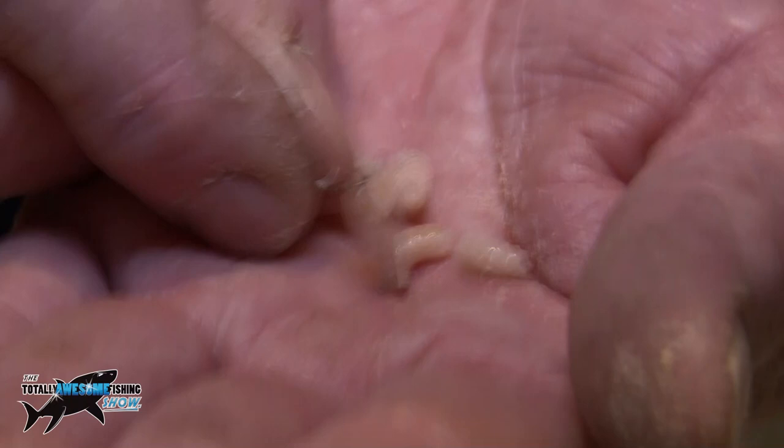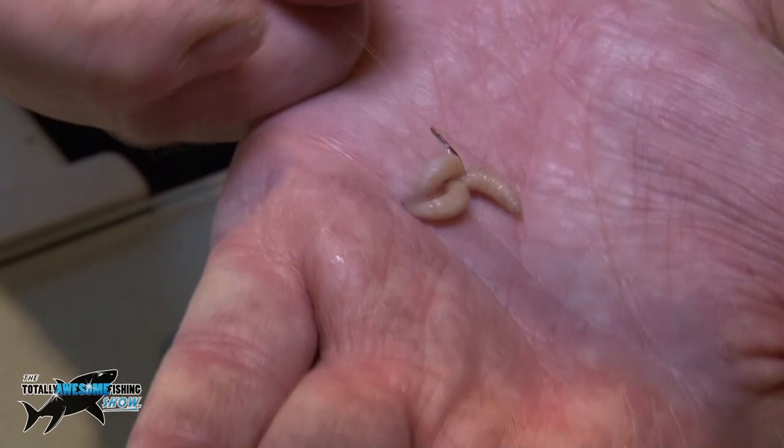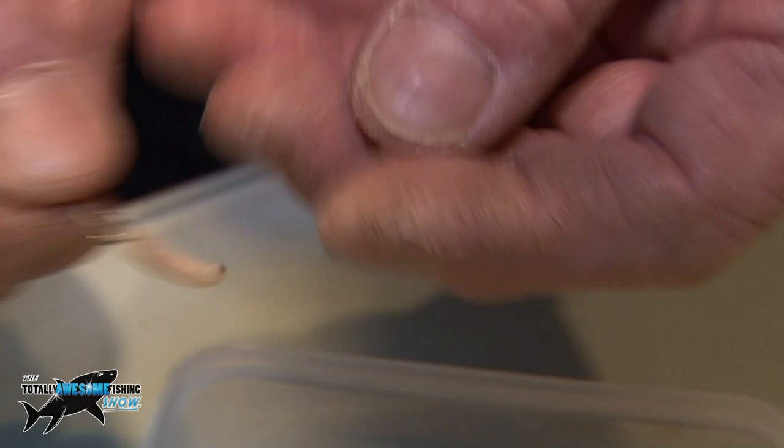Any damaged maggot needs to be changed very quickly, because the fish are not silly — they know what a good maggot is and a bad one. And if you want to use two or three, you can just load them on in the same way. I tend to load them all on the same end, and you can see how appetising and lively they look to a hungry fish.